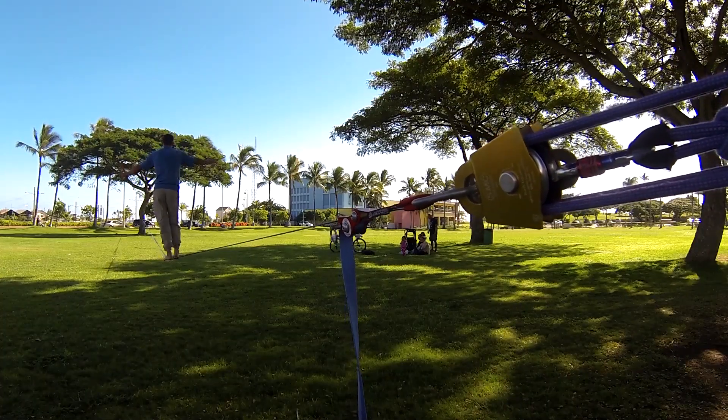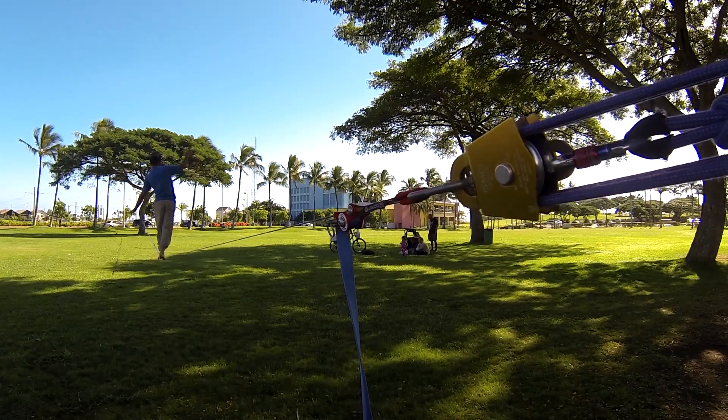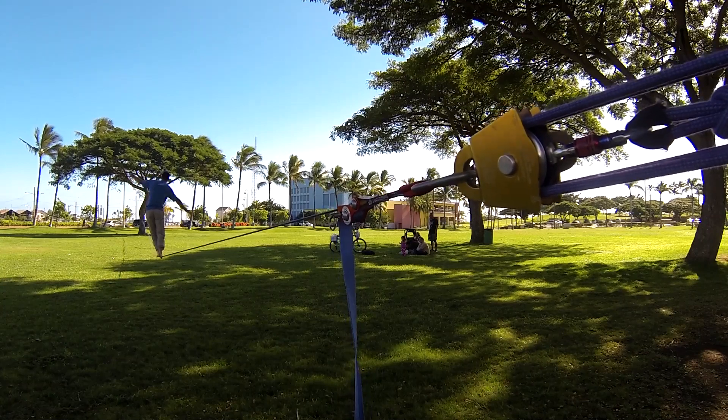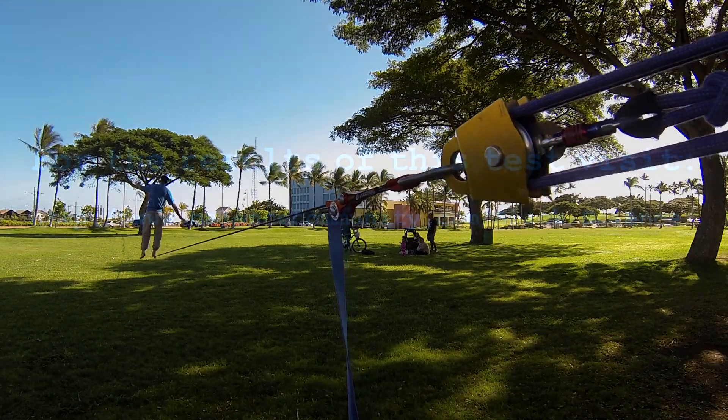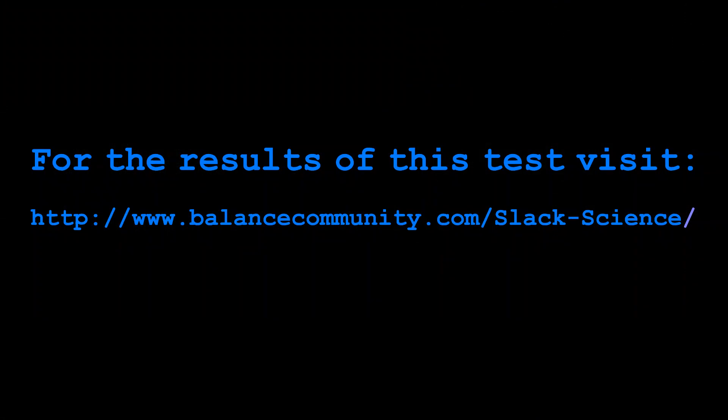The 3-inch PMPs are the best pulleys out there for longlining. There is nothing more efficient that isn't going to weigh multiple pounds per pulley. So if you're a longliner, a trickliner, or a highliner, come check out the results of this test at balancecommunity.com/slack-science. This is Sarah Kaczynski — thank you very much for watching, and have a great day.